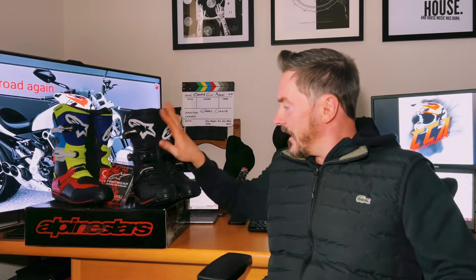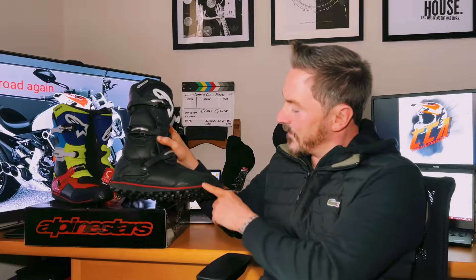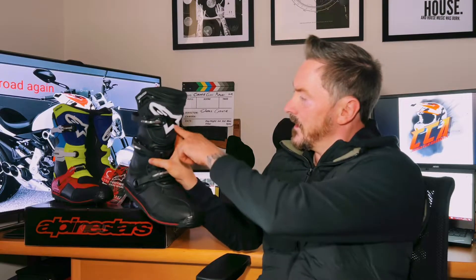Hi and thanks for joining the channel, here with myself Dodge from Christie Clan Adventures. Today we're going to give you a quick little overview about these new trial boots that we've got for Finlay. They're made by Alpinestars Tech Tees - we've got them in two different colours: the red, blue, and black with green-yellow, and Finlay's ones here are black with a part of red in the sole and a nice little white star.